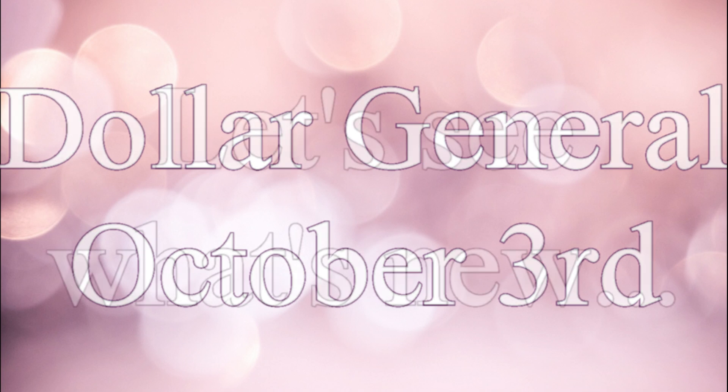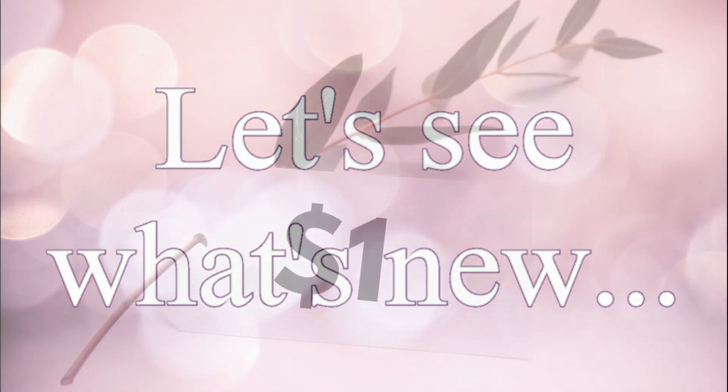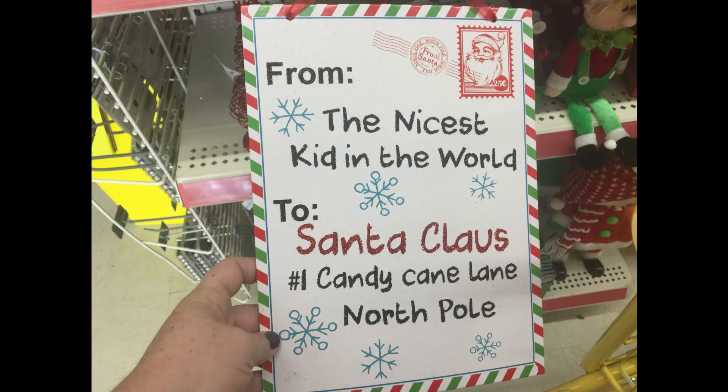Today we're going to do a Dollar General October 3rd video to see what was new this week. They had a couple fall things I haven't shown you yet and a couple things for winter. We're going to separate it by how much it costs.